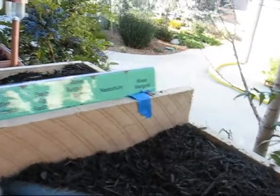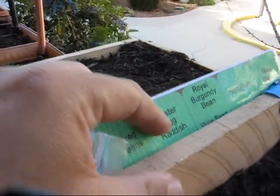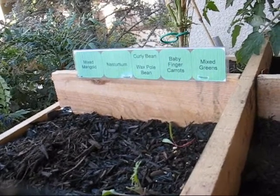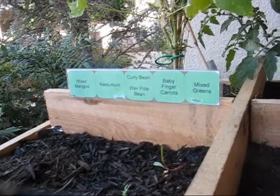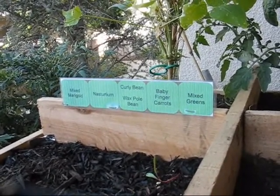Moving around to the other side, I've got the other part of the label. I've got mixed greens, Easter egg radish, royal burgundy bean, pole beans — just your standard green beans — and then nasturtium and marigold again. Moving around to this side, I've got mixed marigold, nasturtium, curly beans — which are basically pole beans, but I had some last year that had some weird curling to them, so I saved the seeds hoping they'll curl again. I've also got wax pole beans, baby finger carrots, and mixed greens again. So basically I've got mixed greens in three planters so far.